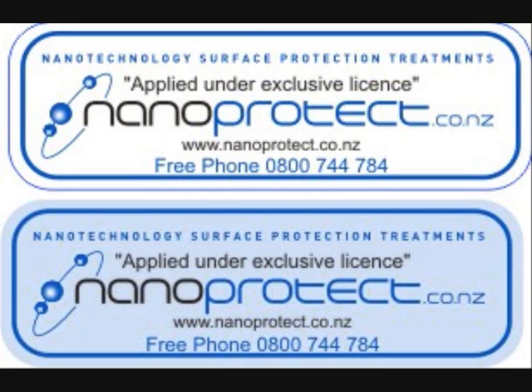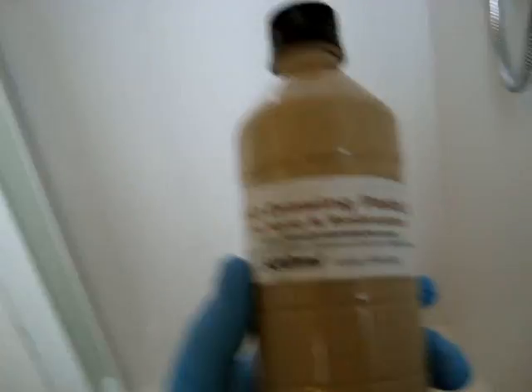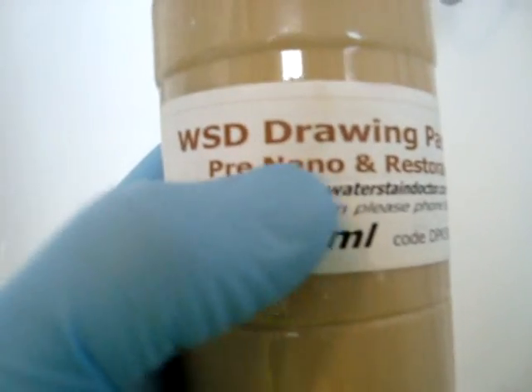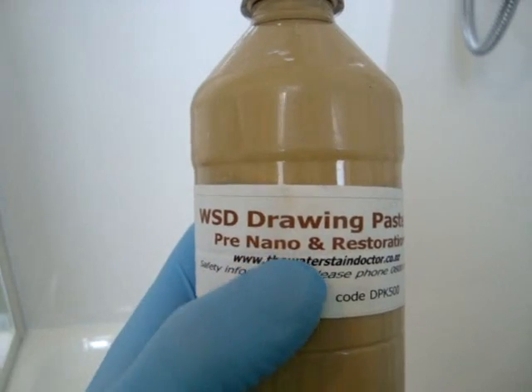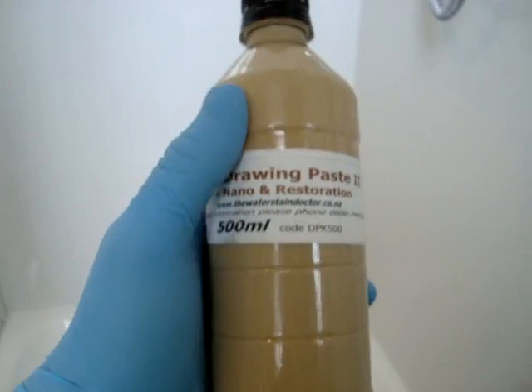In this case I've already restored the shower and we're all set to nanoprotect it. If it has any really stubborn water spotting on it, up to three to four months old, you can get away with just using our pre-nano paste — which is exactly what it's used for — and restoration. It'll pull all that mineral etching that's starting to attach to the glass without needing a full restoration. This is just our pre-nano paste; the smaller bottle and the 500ml commercial one.